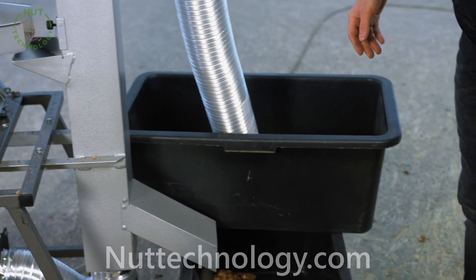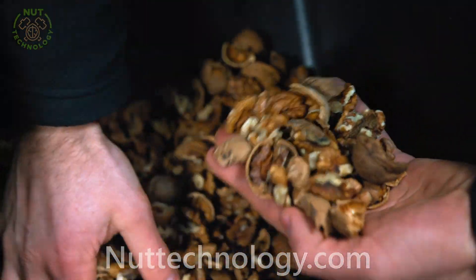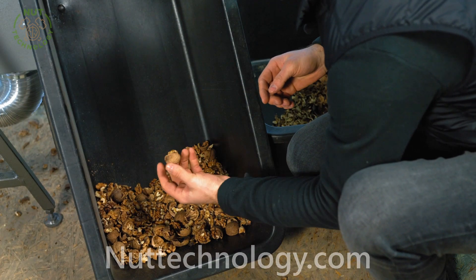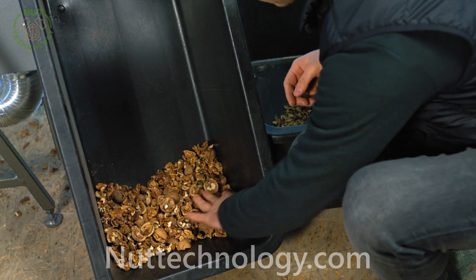Now let's look at the result of the work. In this box there are coarse and uncracked nuts. It's physically impossible to separate the uncracked nut and the core because of the same weight.